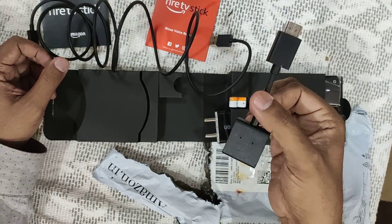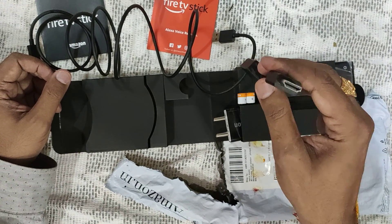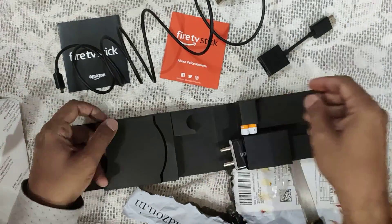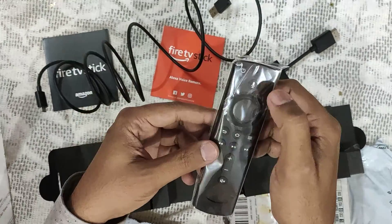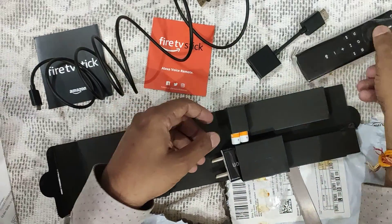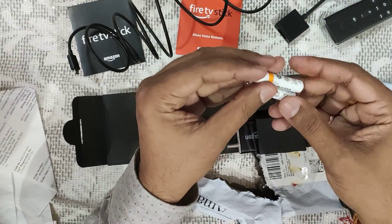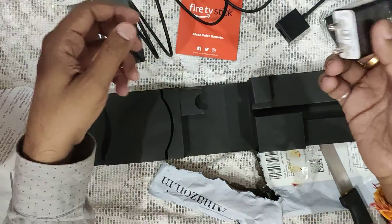And here comes the connector. If you are directly putting the Fire Stick in, sometimes you don't have enough space behind the TV, so it is better that you use this adapter. Now this is the remote — a very sleek one — where you have the audio input for Alexa and two triple-A batteries for the remote.